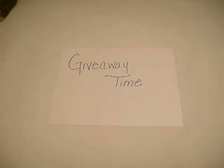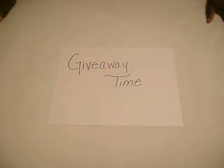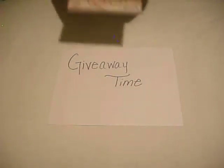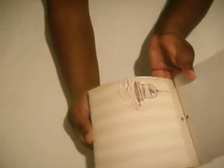Every month I've been giving away a prize on the Scrap Shack. This month for January, I will be giving away this 6x6 pad — it's from Lost and Found, the 6x6 Designer Paper Pad. I'm just going to open it so you can see some of the pretty papers.